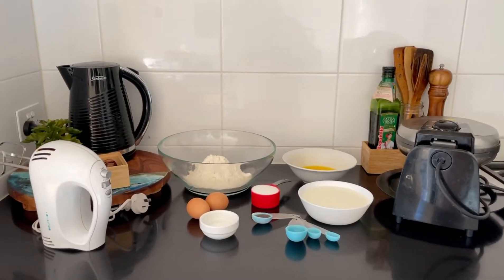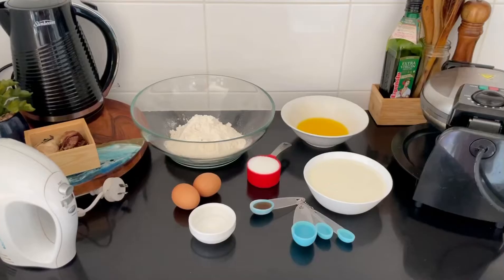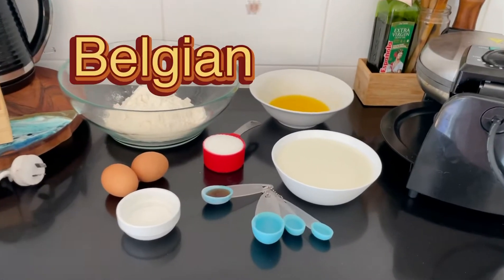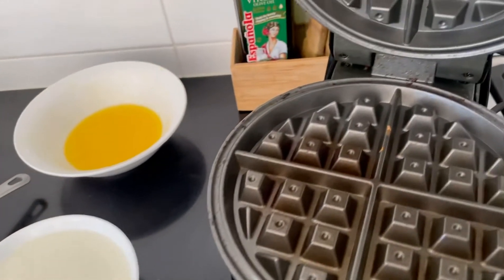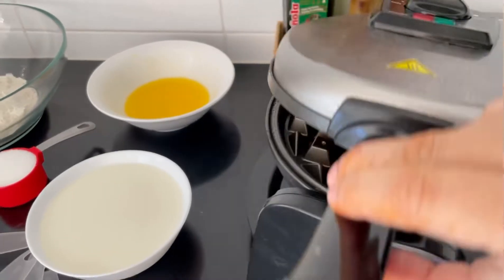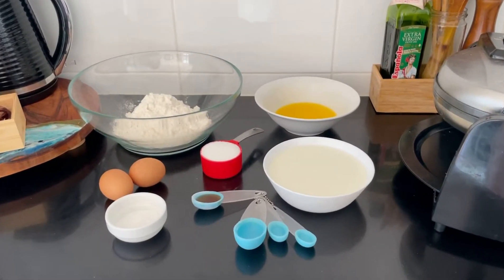Hello, assalamu alaikum and welcome to my kitchen. I'm so sorry, dosto, naye ghar ki wajah se shifting mein itni masroofiyat ho gayi thi ki mein koi recipe record hi nahi kar pa rahi thi. Lekin chaliye, der aye durust aye — aaj main aayi hoon bhohat hi mazaydar nashte aur evening snack ki recipe: Belgian Waffles. Bhohat easy aur classic recipe hai. Belgian waffle banane ke liye aapko ek Belgian waffle maker ki zarurat padegi — ye kaafi important hai. Mainne K-Mart se liya hai aur is mein jo hai wo perfect Belgian waffle ka shape banta hai.